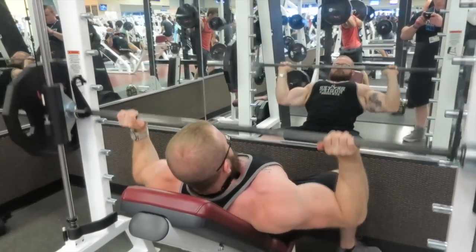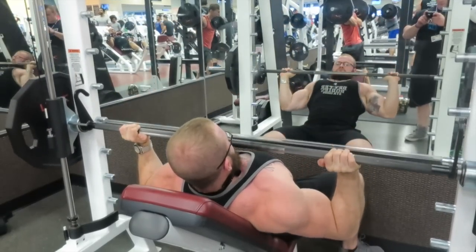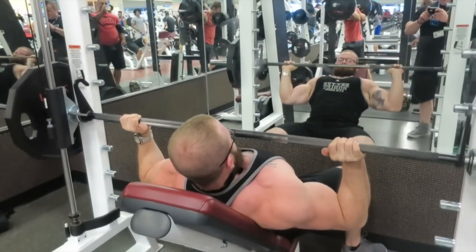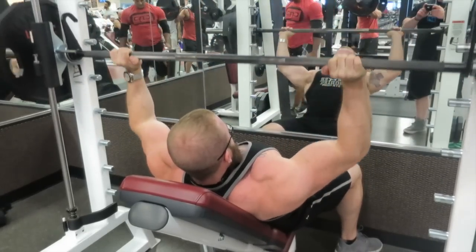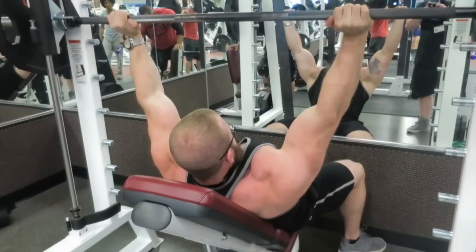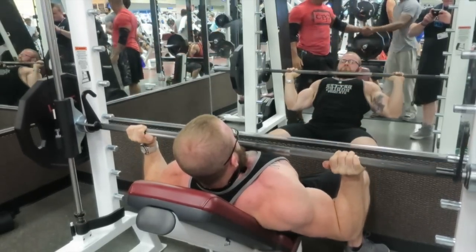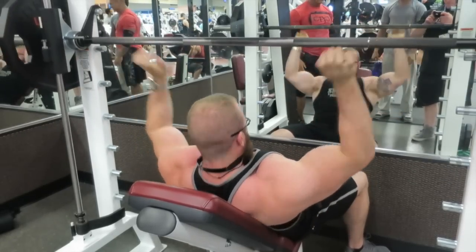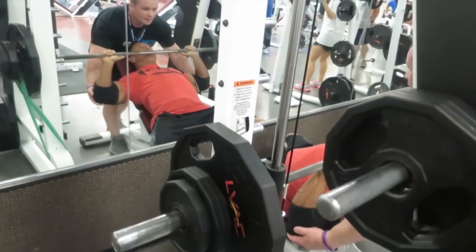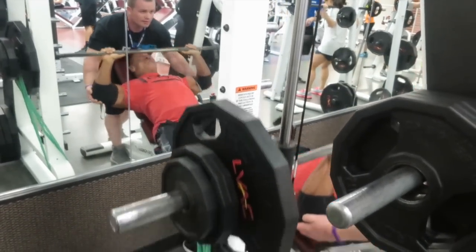I personally feel that when I'm explosive on the concentric I get a little more overall force production and more motor units activated, so I like to do it that way. Everyone's a little different — some people like to slow it down. The main thing is find what works for you. There's no magic tempo; it needs to be controlled, but it's more about what you feel personally.